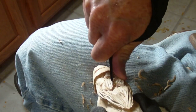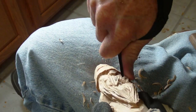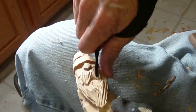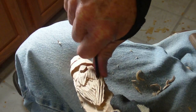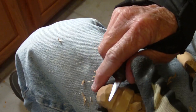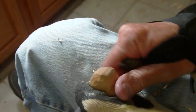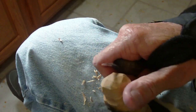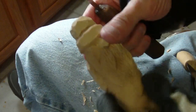There we go. Let me get these — when I clean it up, I'll take all those out for sure. All right. And then I'm going to take my gouge. Let me just bring this up a little bit more, round this off just a little bit more. I'm going to bring that down just a little bit. Now I'm going to take my gouge.